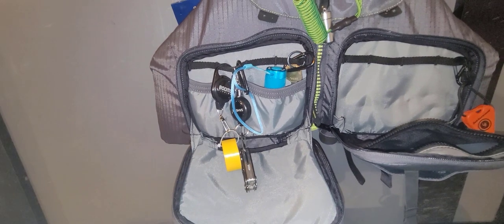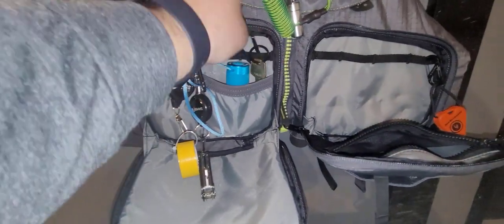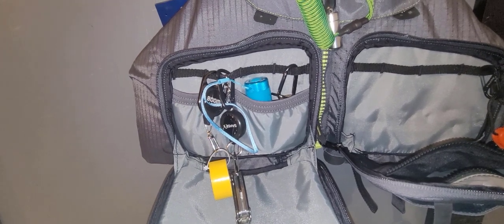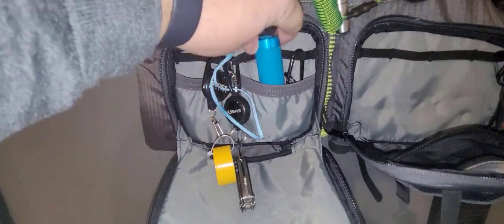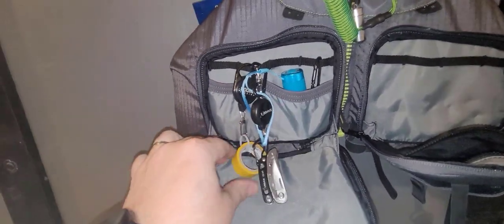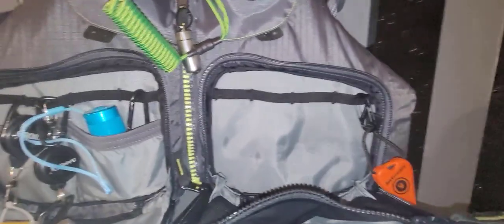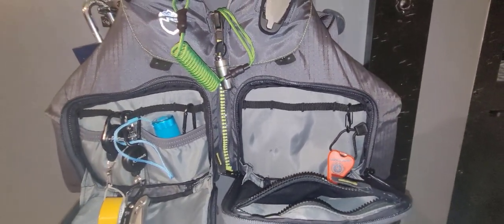Inside the pockets, one thing I keep is a spare key to my trailer and all the padlocks on it — it's always a good idea to have a spare in case you dump and lose your keys. I try to keep my main keys and wallet in a dry box inside my kayak cooler bag, but it never hurts to have an extra. I also have a flashlight, a small multi-tool with a knife that opens into pliers, and a small roll of electrical tape.